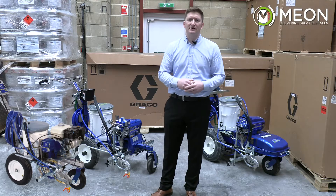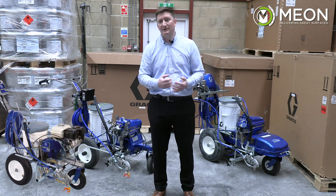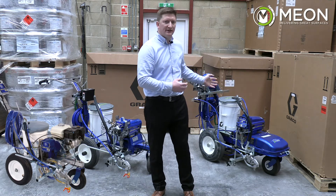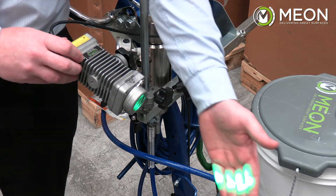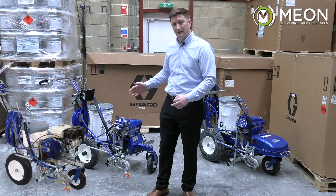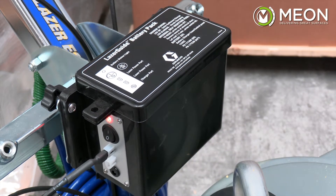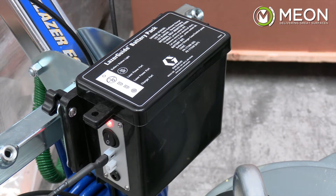All these machines have the capacity to add laser guides to assist with the application process. With the ES1000 it's a simple case of adding the laser kits 1700 and 2000 to the machine. With the ES500 and the 3400, you'll need a battery setup kit and holder to facilitate the addition of those 1700 and 2000 laser kits.